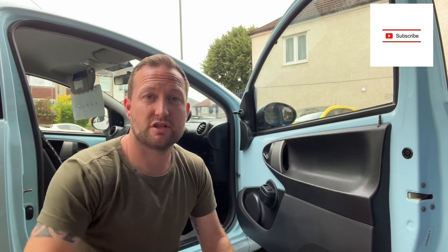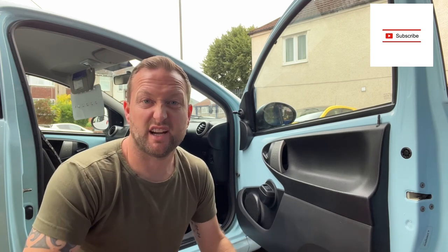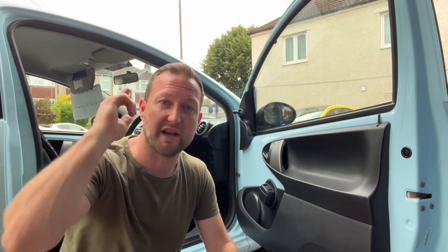There you go guys — Citroën C1 door handle now fixed, quick, easy and cheap. I hope that helps. If it has, make sure you like and subscribe and we'll see you on the next one.